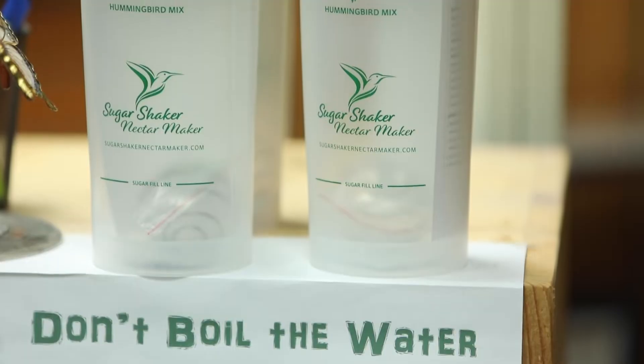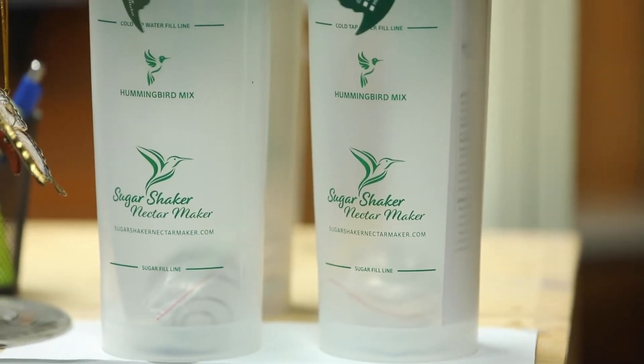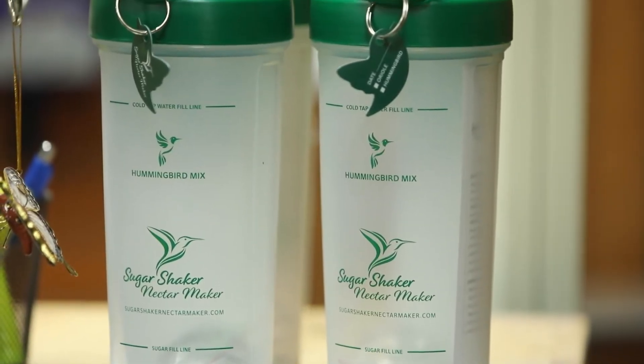I'm David Peterson, the creator of the Sugar Shaker Nectar Maker, the fastest, easiest, and cleanest way to make hummingbird nectar.